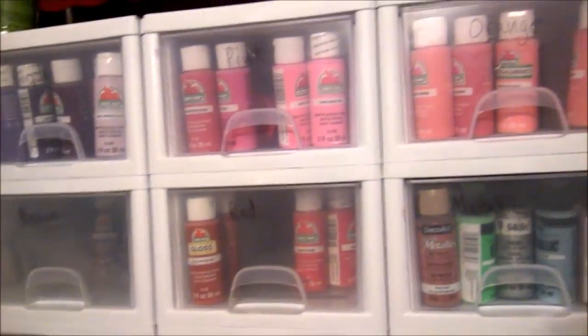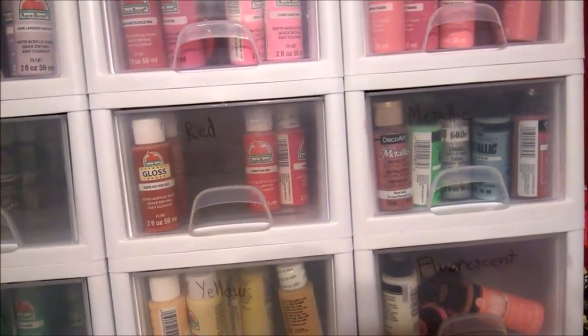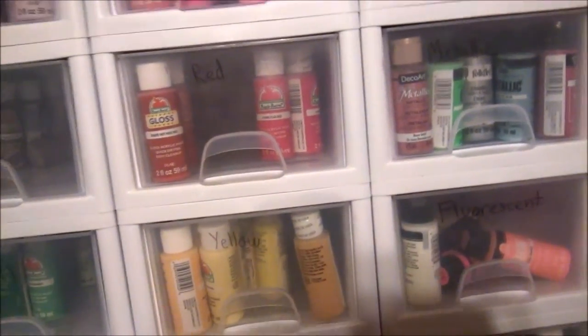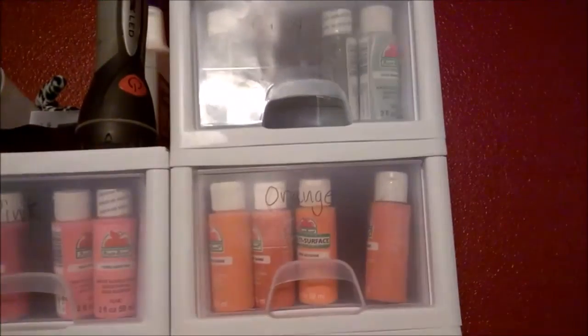As you can see, this is all my acrylic paint. You're wondering about the containers — I got them at Walmart. They're actually shoe organizers, but they're perfect for storing two-ounce bottles of paint. I have a drawer for each color.